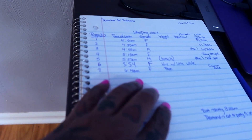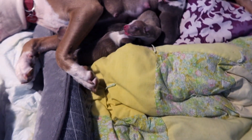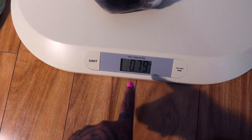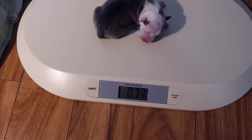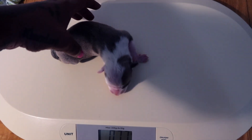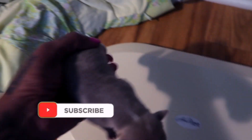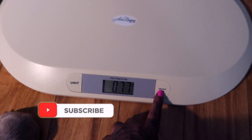If you've got a weight chart or you're just writing it down, you just want to make sure you're doing that. You continue doing so with each puppy, making sure it's at zero before you weigh them. Press it to zero between each one.